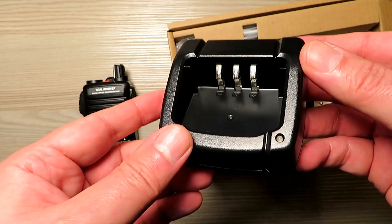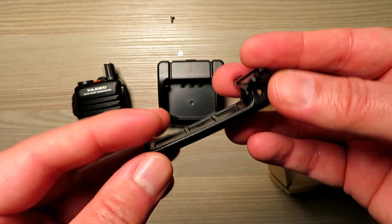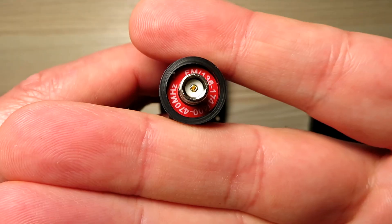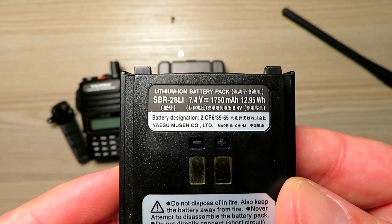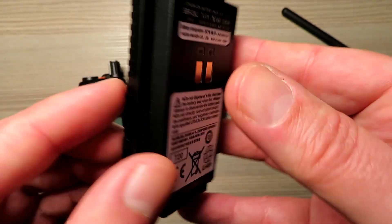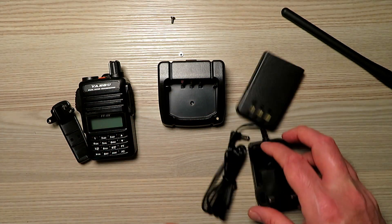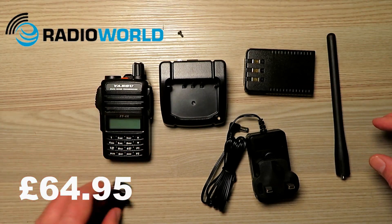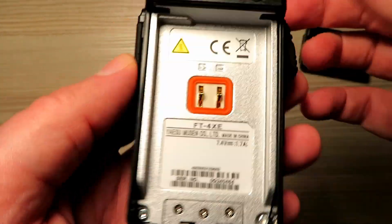You get a fairly generous amount of gear for your money here. The only thing I would have liked to have seen is that the charger be a USB charger, but the overall build quality and feel of the kit is very, very good. It comes supplied with a dual band antenna and a lithium-ion battery which seems to be very well specced and well made, as you'd expect from Yaesu, though I've yet to test its performance to see how long it lasts. That's what you get for your $64.95 from most retailers here in the UK — you might get it cheaper elsewhere.